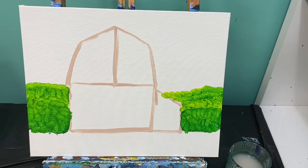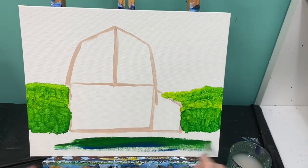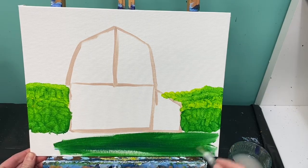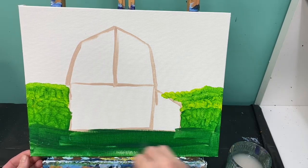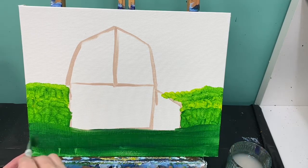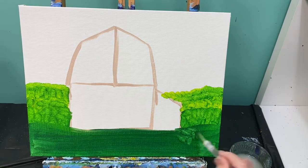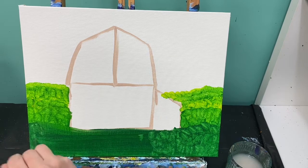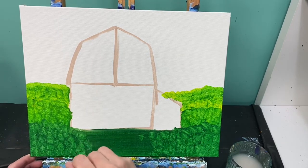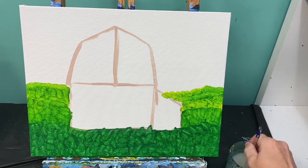Wipe that brush off. For my last color, I'm going to use almost all green but just a little corner of blue. That's going to be this whole area down here. Now to get a texture, we're just going to take that paintbrush and pop it on there again, just like we did in the last couple of rows.